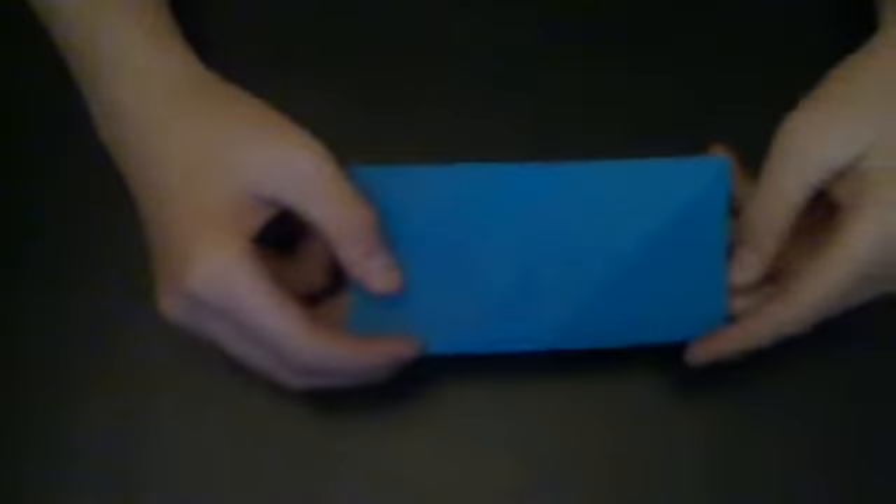When you unfold it, you're going to see a crease right here going along the middle. You're going to fold along that crease again like this. This may be a little tricky part. What you're going to do is lift this part up and tuck this part right here under.